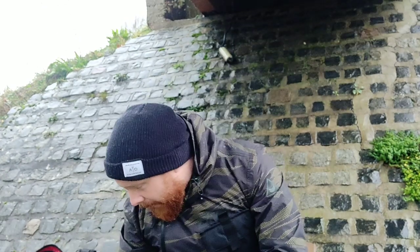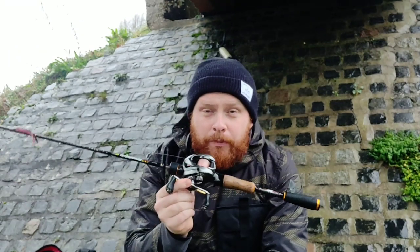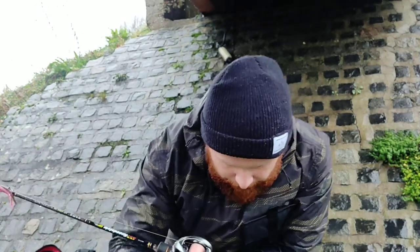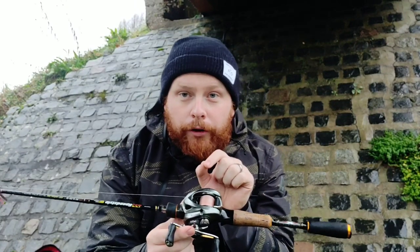Quickly, whilst I've got some fish in the net — I've caught them on my BFS setup. I've had quite a lot of questions recently about BFS, or bait caster fishing for perch. This is a very specific type of bait caster that I haven't spoken much about. BFS — Bait Finesse System — is a style of fishing that's been developed in Japan, and the idea is to cast as low a weight as possible on a bait caster, going away from fixed spool reels.